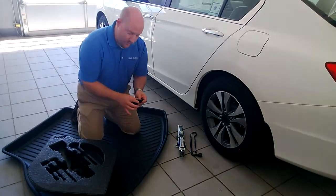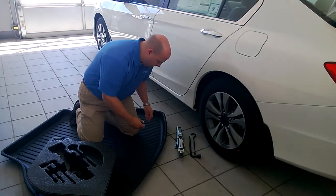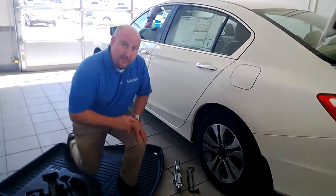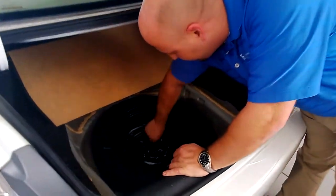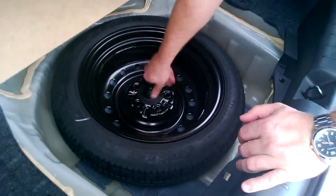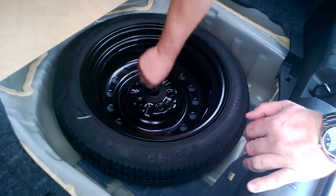And of course our wheel lock key. Just kind of set that to the side, pulling back to the trunk — just a quick unscrew.